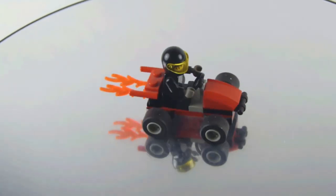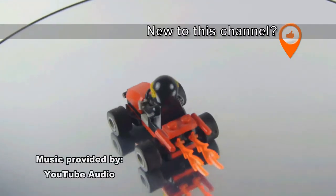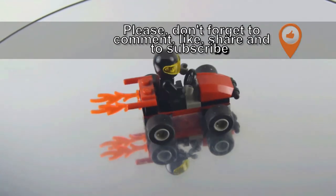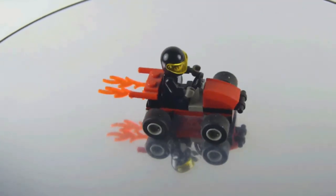In this video I'm reviewing a vintage Lego Studios set, set number 1363, the stunt go-kart from Lego Studios. This set has one minifigure and 25 pieces, it was released in 2001, and what you see is what you get.